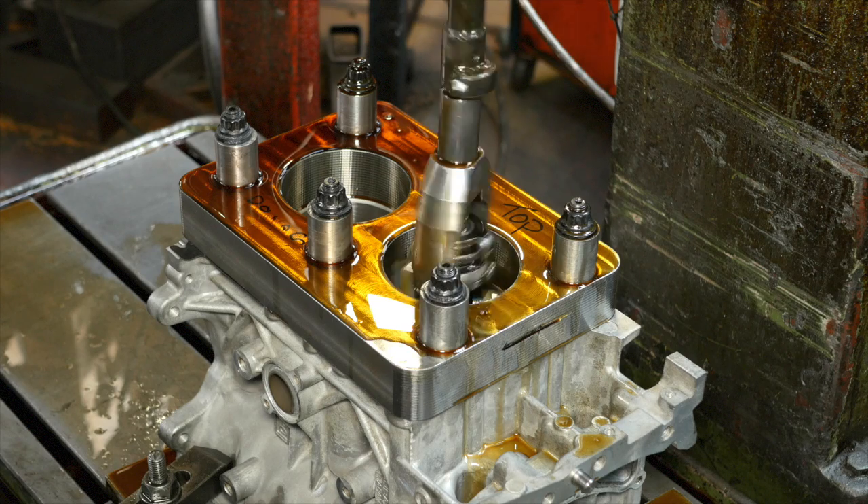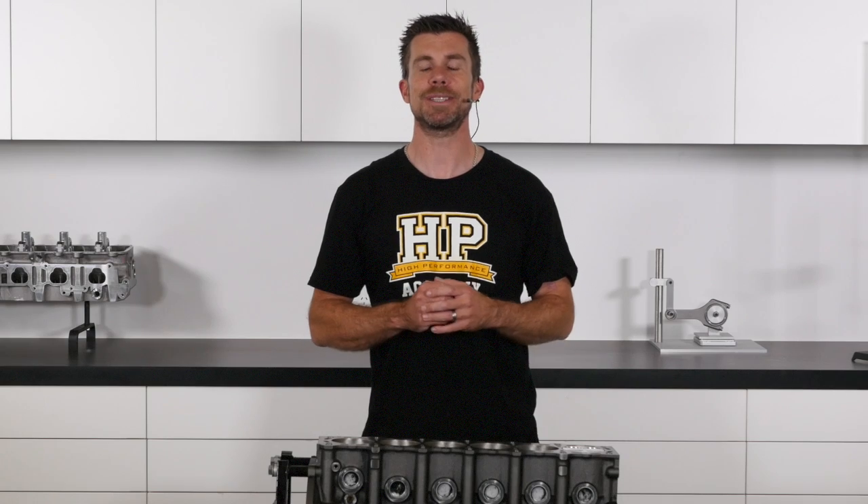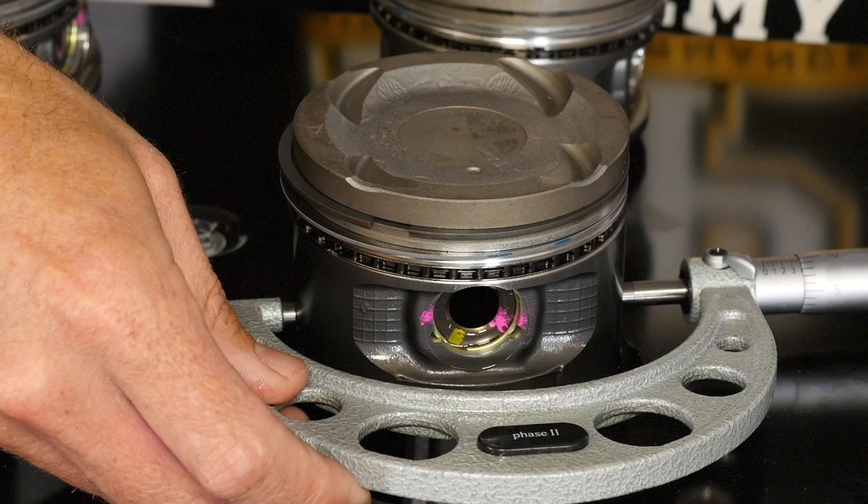When the cylinders are bored and honed, the clearance between the piston skirt and the cylinder wall is set at a point that's typically near to the base of the skirt, where it's wider than the crown.